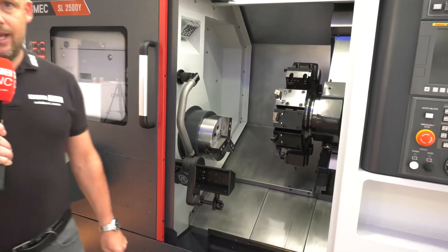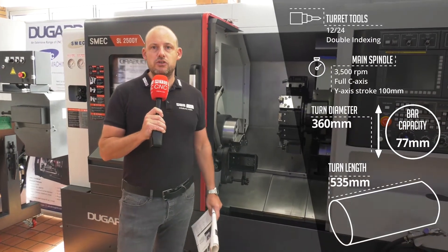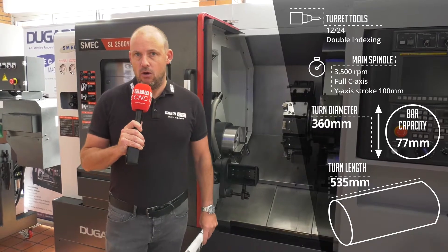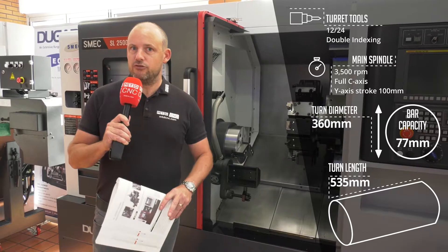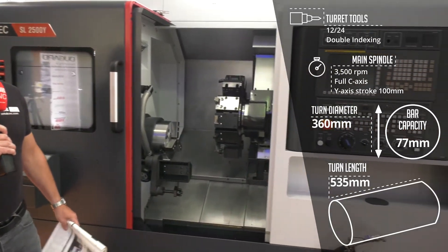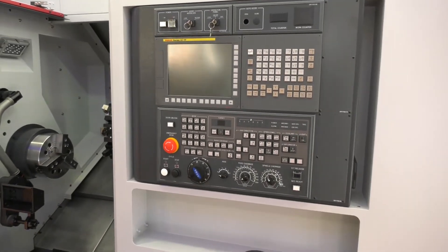The full specification of this machine will be put on screen so you can see in detail what it offers. As with any machine you buy new from Dugard, it comes with a warranty and training. As you can see on this particular model, it is driven by a Fanuc control, and there are various options available.